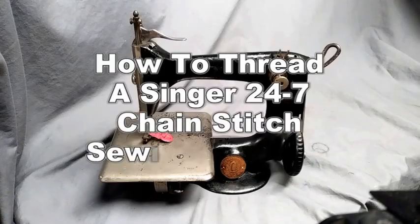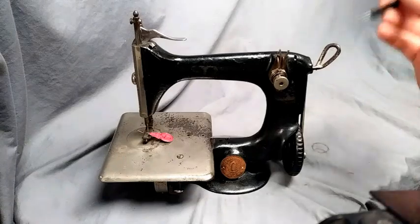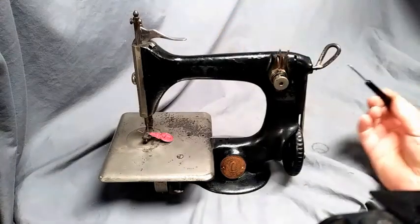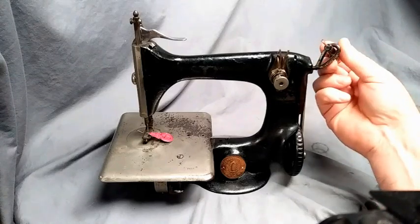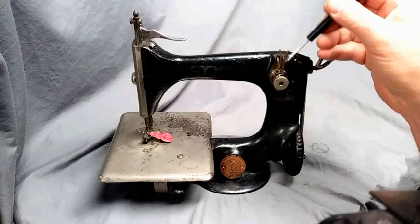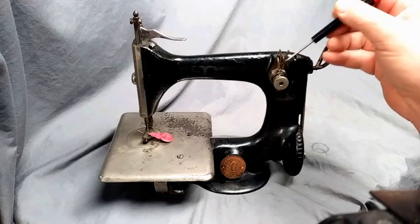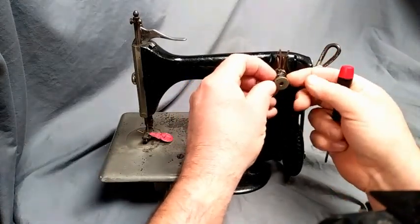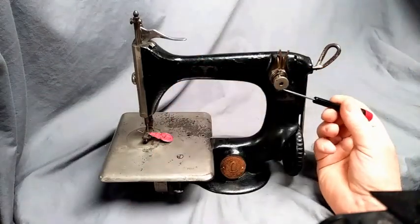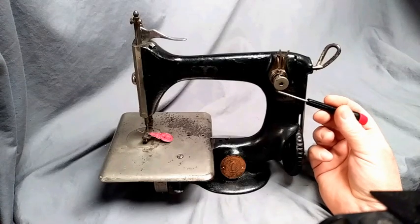This video is going to show you how to thread a Singer 24-7 commercial chain stitch sewing machine. There are a couple of key points where the thread goes through: your main loop, which comes from the back to the front; a U-shaped or Y-shaped thread guide; and your thread tension, which has spring-loaded plates with a little screw below it. I'll show you all these key parts when I'm actually threading it.